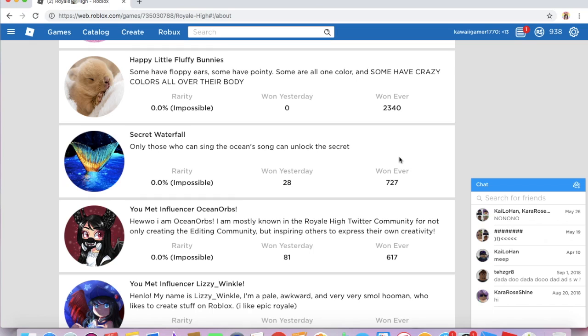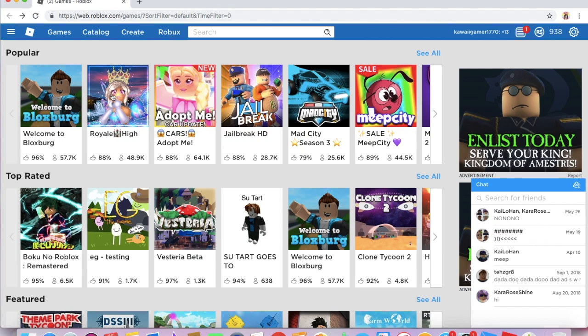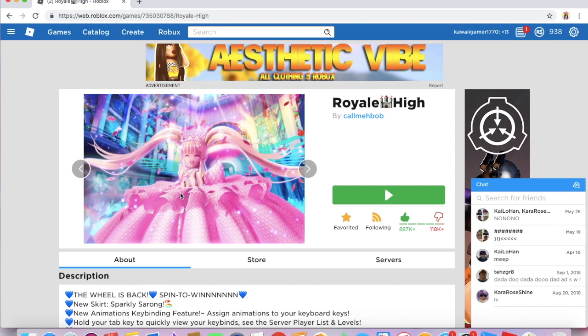I don't understand why these Halos are getting even more rare. In my last Halo video, I said that the Easter Halo was supposed to be easier to get, but apparently not — only 2,000 people won it. I know 2,000 may seem like a lot, but there are 48,000 people playing Royal High right now. So if only 2,000 out of that got the Easter Halo, it must have been really rare. That's also why it took me so long to film this video — it's harder for people to make games about it.